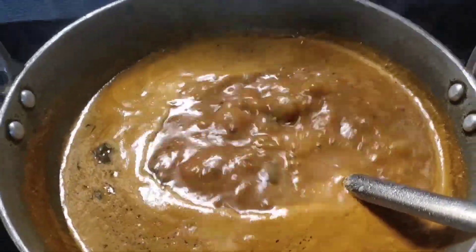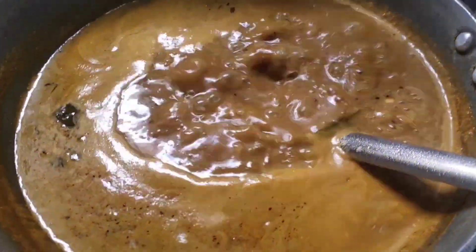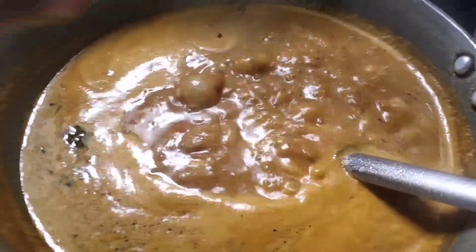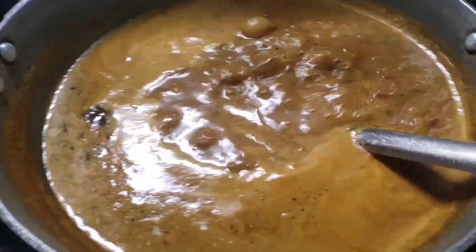After 1 minute, I'll add new beef. We will cut the meat. The meat is not too much.